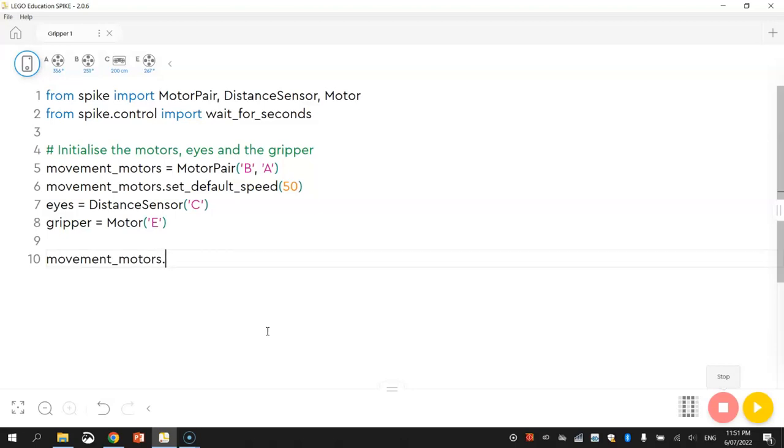So movementMotors.startTank — we haven't used this function before. What it's going to do is spin the robot slowly, with 10% for the left motor and minus 10% for the right motor. That's the short way to get the wheels spinning at different speeds — it's going to go pretty slow. If he spins too fast, for example at 100%, he won't have time to sense an object in front of him. But if our robot is spinning nice and slow, his eyes will actually have time to spot an object in front of it, which is exactly what we're looking for.